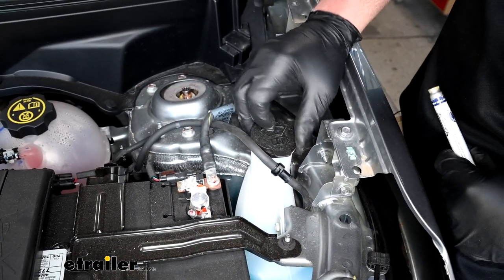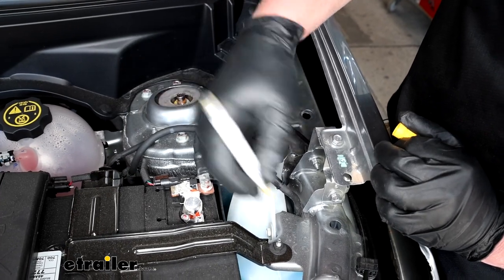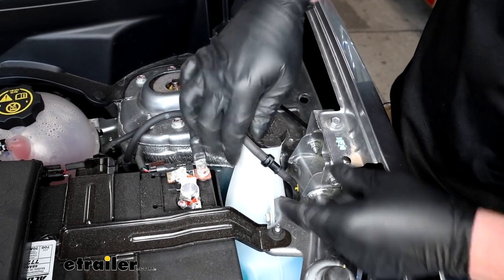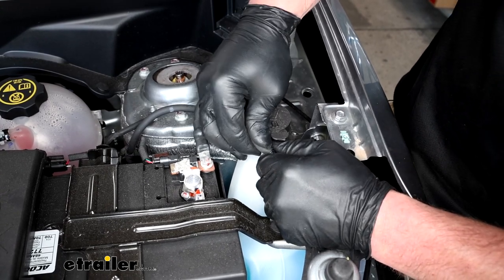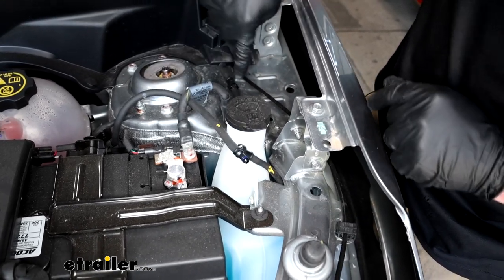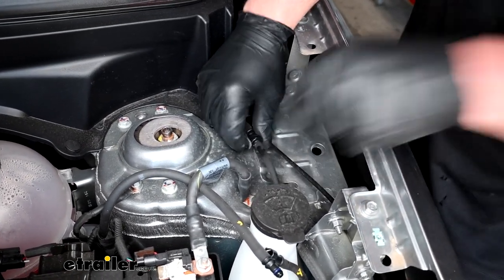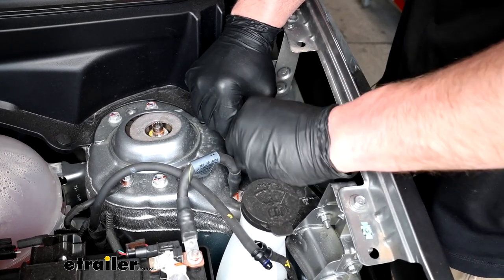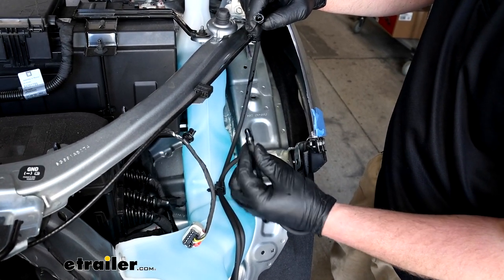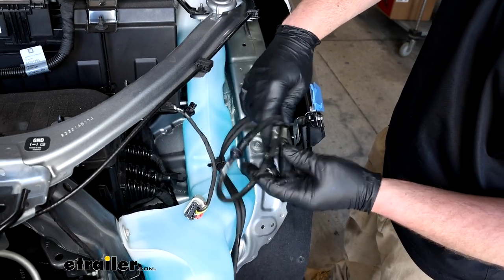We are going to need to remove our windshield washer fluid bottle, but I like to disconnect the lines first. You'll have one here — what I like to do is put a mark on one so we know those two go back together. The way these work, kind of pinch the sides and while you're doing that pull out and separate it. There will be one more that works the same exact way. A quick trick — if you've got a full washer fluid bottle like we do, to stop this fluid from leaking out, you can actually just plug those two ends together and that'll prevent it from spilling out.